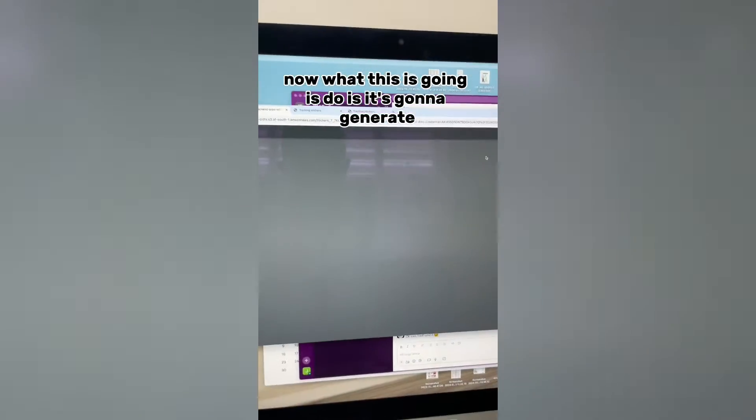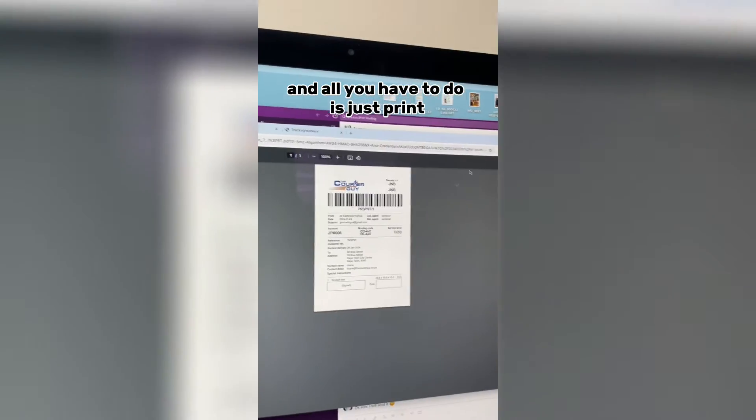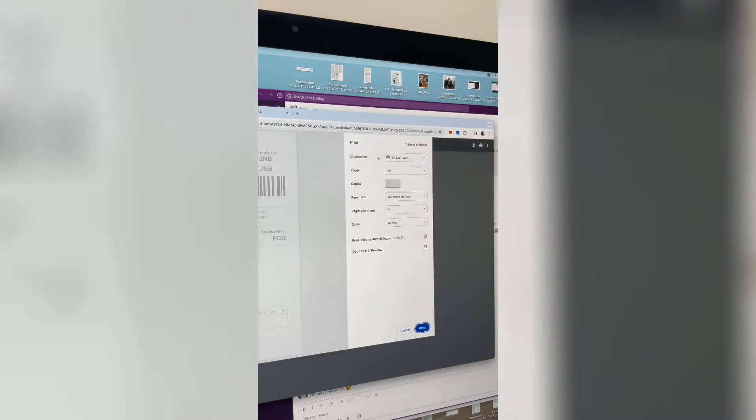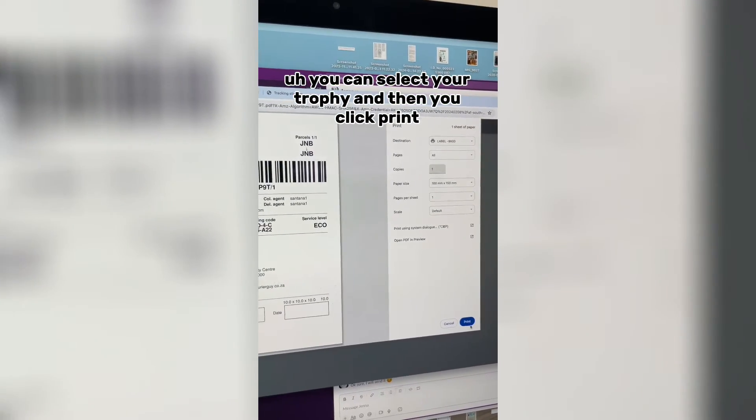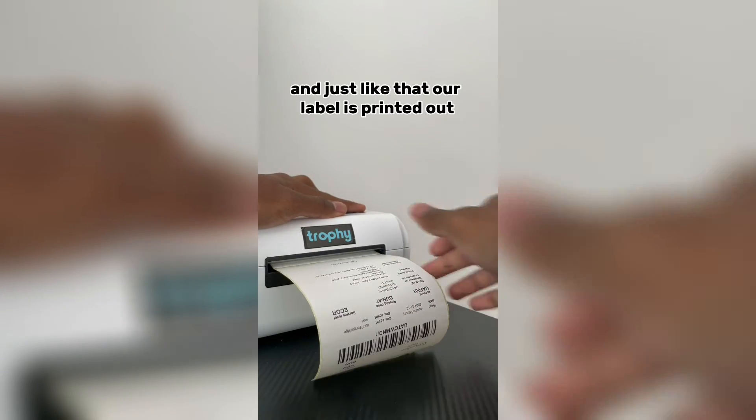What this is going to do is generate the Wabel in a PDF sticker format, and all you have to do is just print. You can select your Trophy printer, then click Print, and just like that our Wabel is printed out.